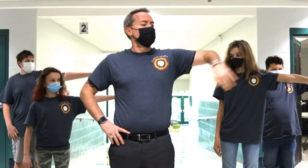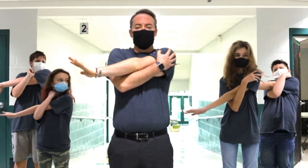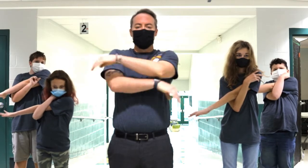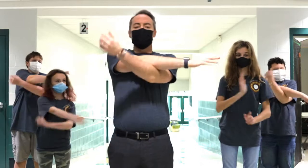Put your left hand down, cross the stretch. Great job. Push your right hand down, cross the stretch.